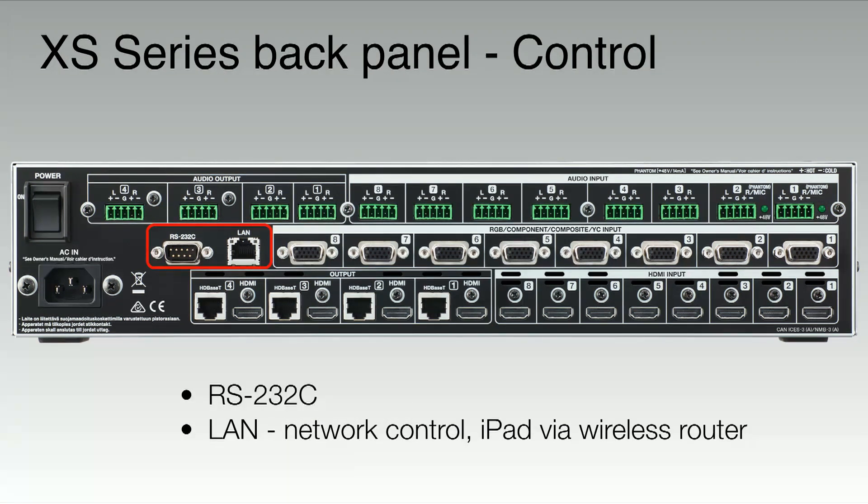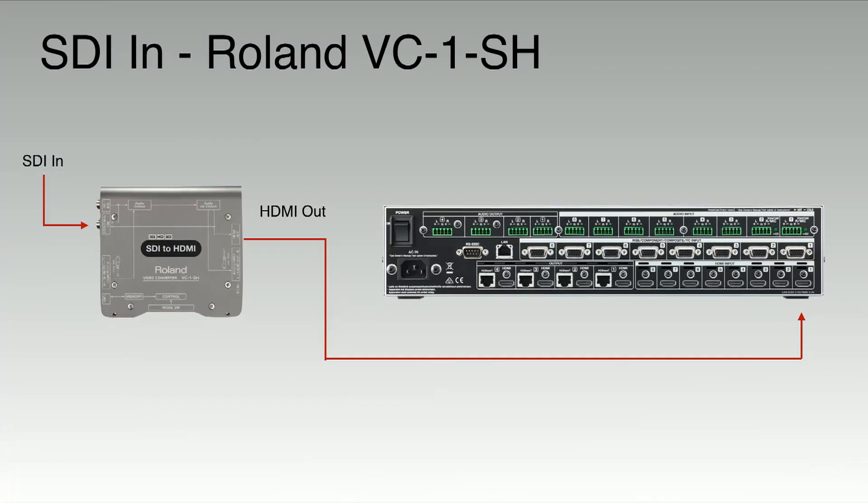We also have RS-232C control, as well as a LAN port so you can connect to your network and control the XS Series using your iPad. If you want SDI input, you can use the Roland VC-1SH, which is a lossless video converter. Simply take an SDI in, it converts it to HDMI out, and you can input that into one of the inputs on the back of the XS Series.